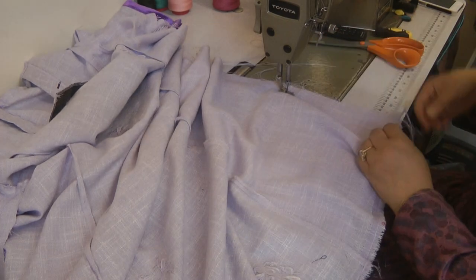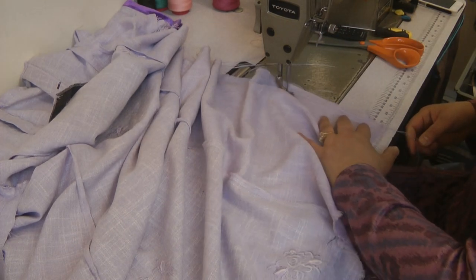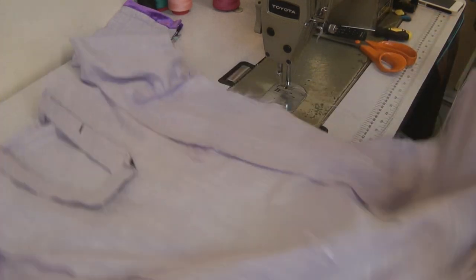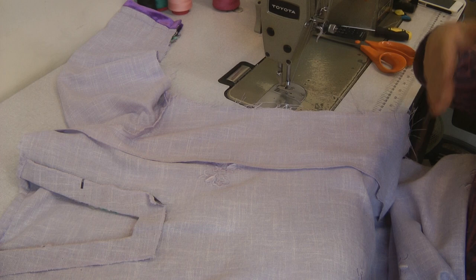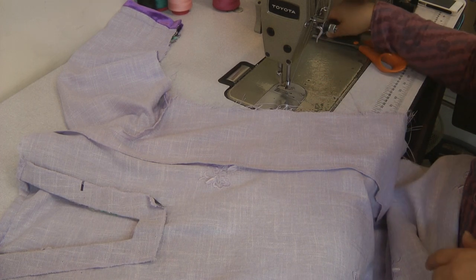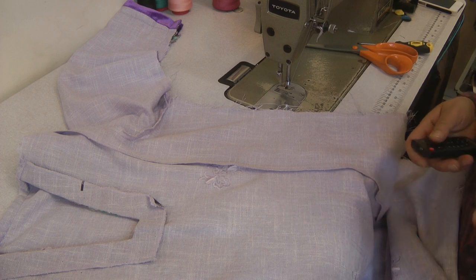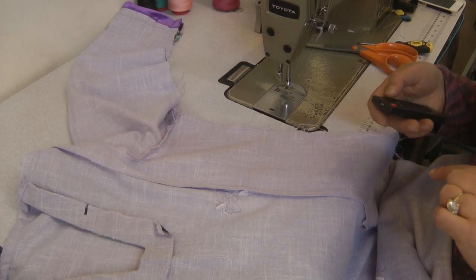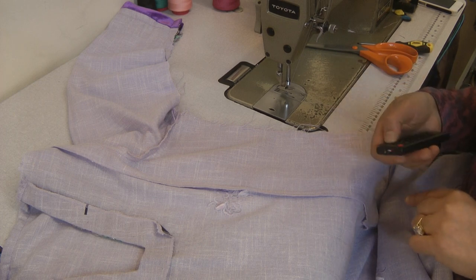Feedback is a positive thing for me and for yourself if you do make comments. So that is the dress actually completed. I'm going to overlock this, turn it, and press it before we come back and attach the trim, which I'm going to do in part four of this tutorial.